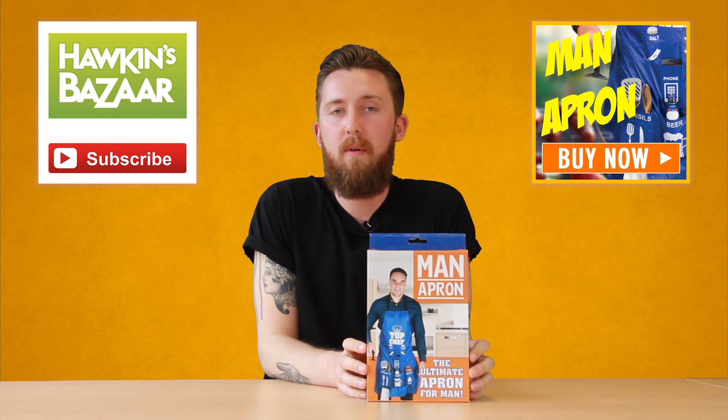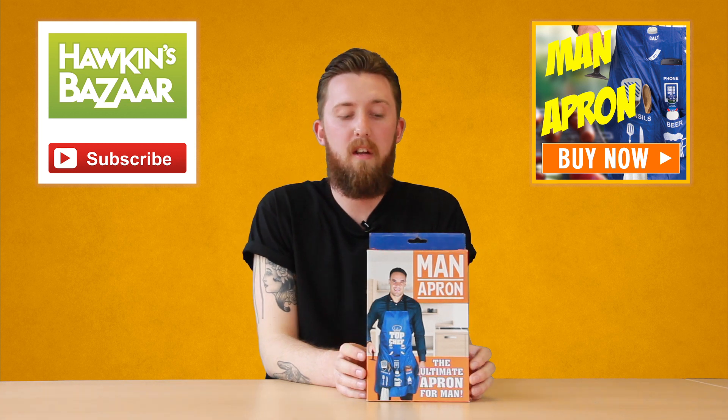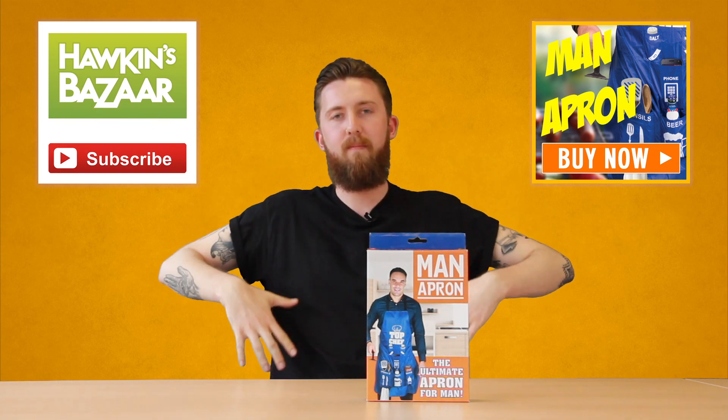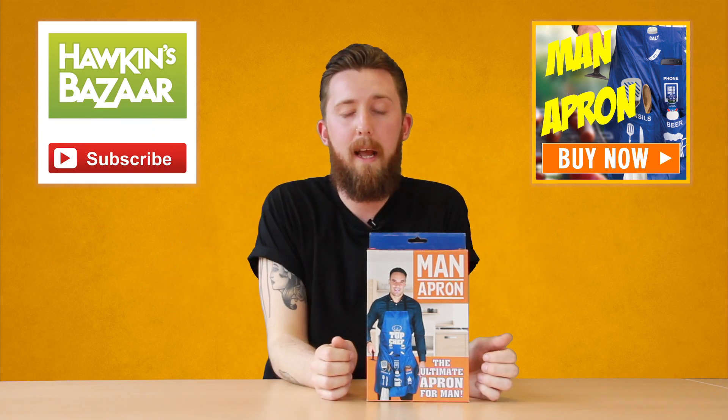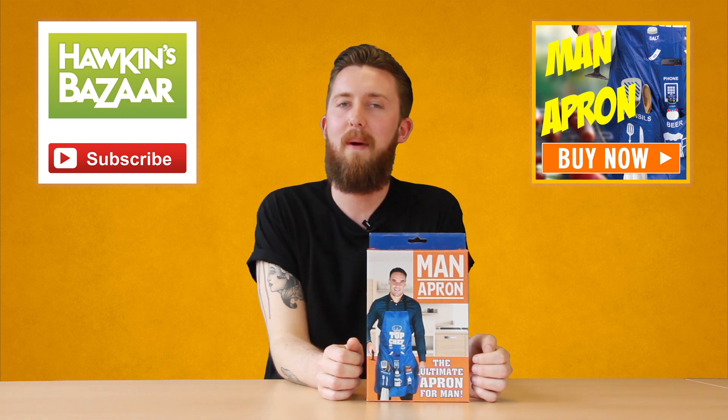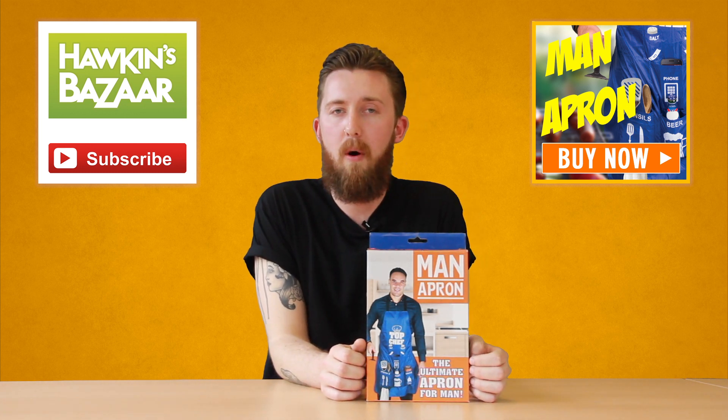It's basically just a utility apron, perfect for barbecues. Instead of having everything spread out and not knowing where everything's got, boom — everything's right there in front of you. We're gonna get my handy assistant Gavin in, who's looking very resplendent modeling the man apron, and we'll take you through all the different pockets and uses for it.